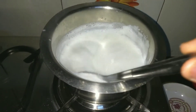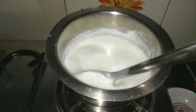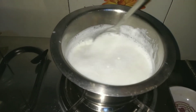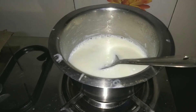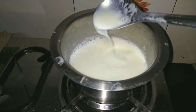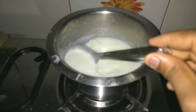Now just keep on stirring the milk slowly. After boiling the milk on low flame for 15 minutes, you can see the milk has become thick and it has been reduced to its one third.